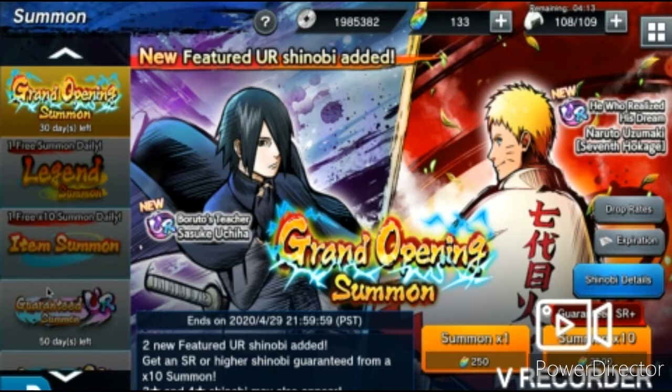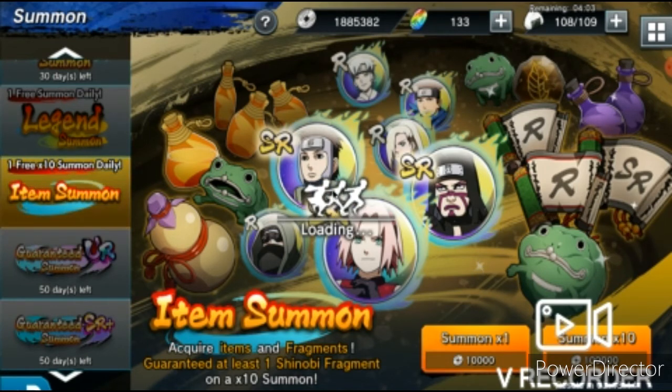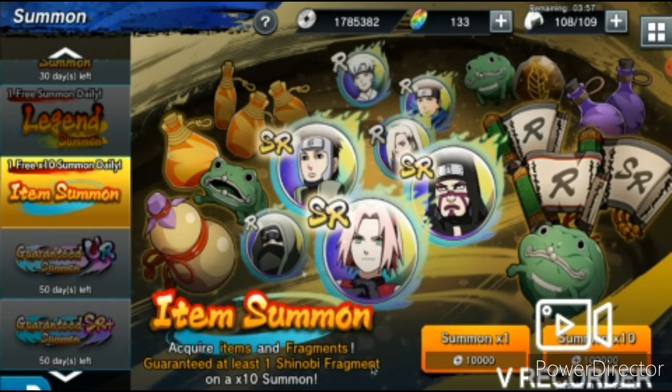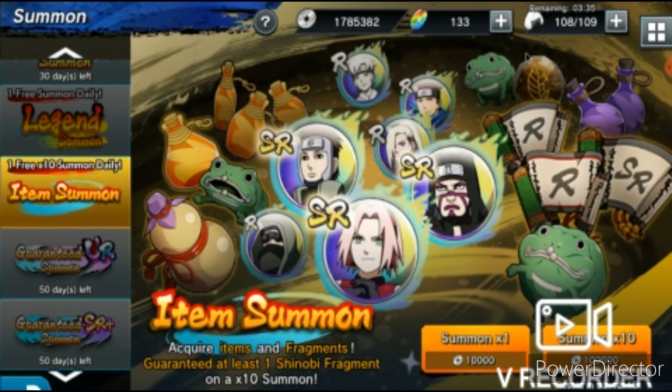I've been using the summons — if you go to the summons here, you can do the item summon. Let me do one real quick to show you — it gives you the little orb things. See how I got Mitsuki? Now I'm not going to be able to get to six star right away, but it'll be that much closer. It uses up so much ryu though. When I started today on my phone I was at maybe five thousand. I don't have much left — I might just end the video here for the test.